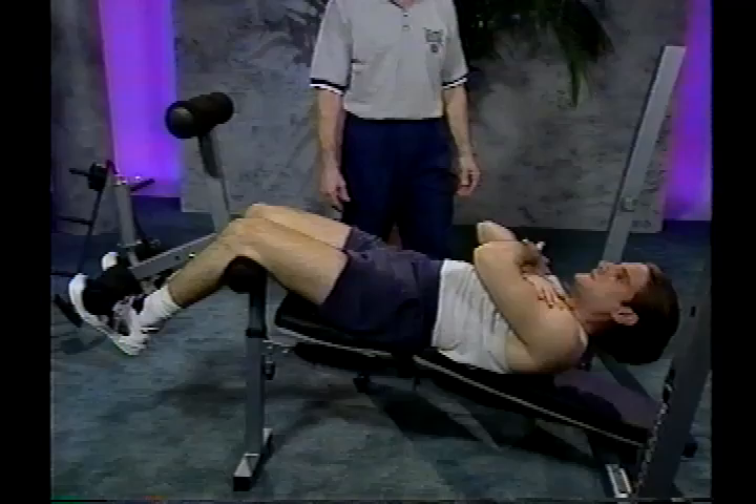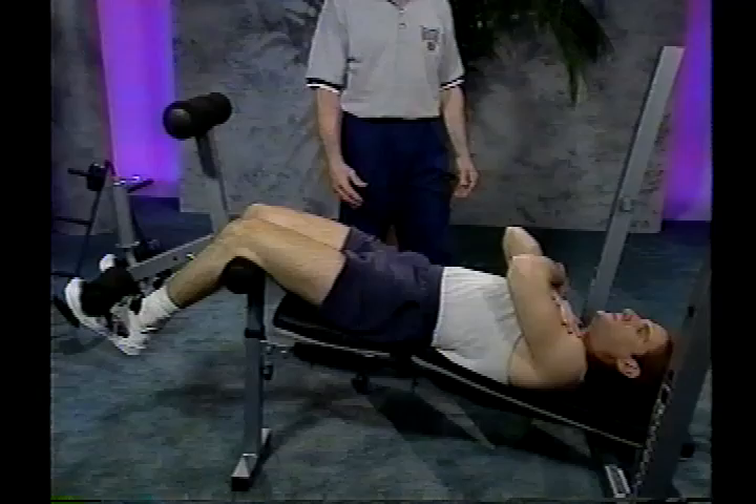If you want to add extra resistance to this exercise, you can hold a plate against your chest.